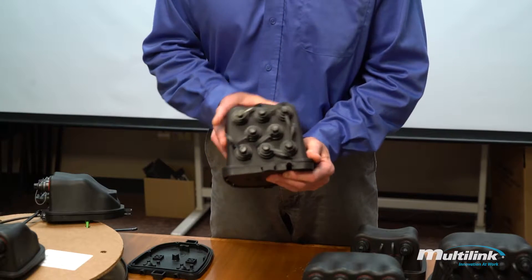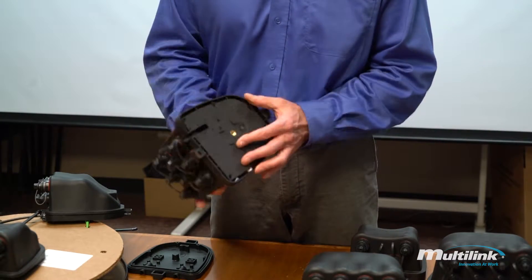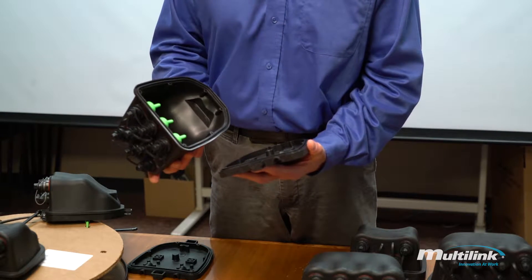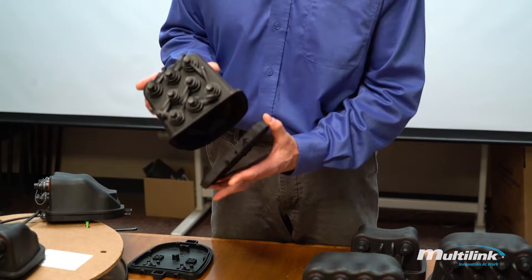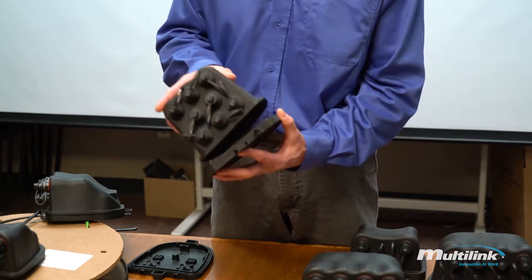An eight-port, whether it's the SureLite Scout or the Multilink IP, utilizes the same base. So they're interchangeable. If you need to upgrade in the future, it's possible — you could order an eight-port lid and swap out the two.